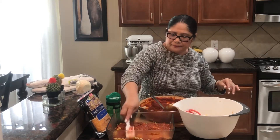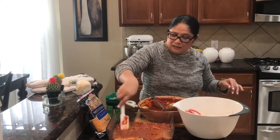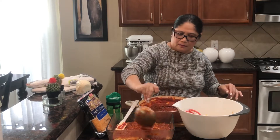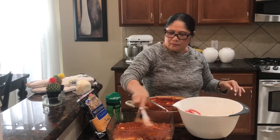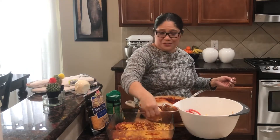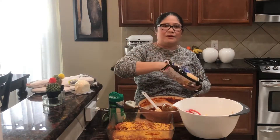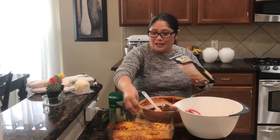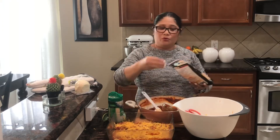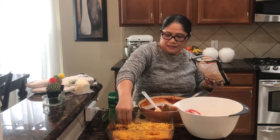Gamit natin ito sa ating sauce. Very simple lang siya. Kung ano ang kaya ninyo, ipakain ninyo sa pamilya ninyo, at pwedeng ishare sa buong mundo. Ayan - ito talaga ang masarap na lasagna.